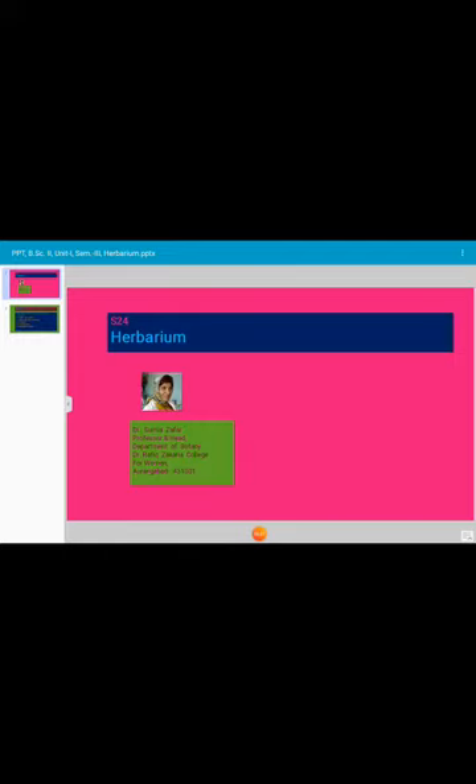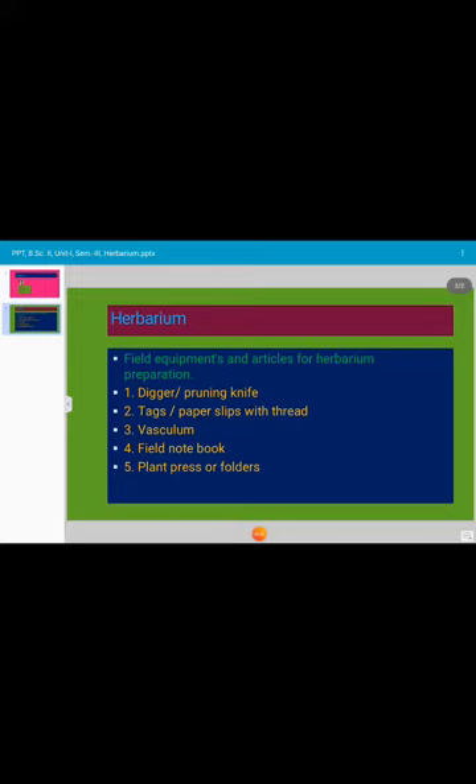Herbaria preparation is a method of dry plant preservation. Herbarium is a depository or a place where plant material is preserved using various techniques and arranged in a sequence of an accepted system of classification to facilitate identification and nomenclature and preserve the record of the plants. It was Luca Gini, a taxonomist, who initiated the art of herbarium making by pressing and saving the specimens on a sheet of paper.